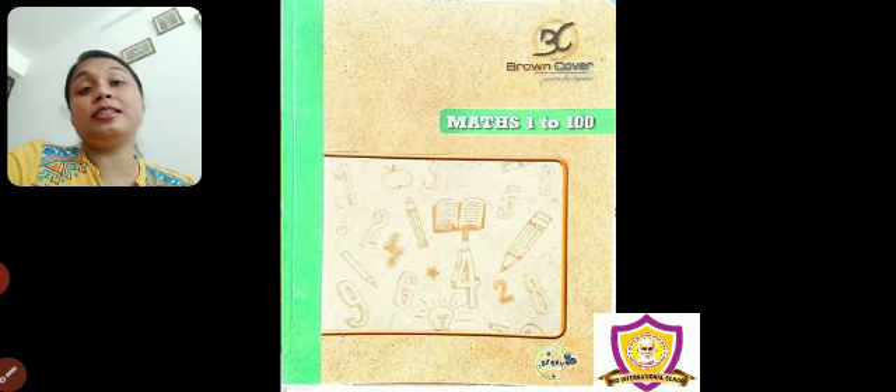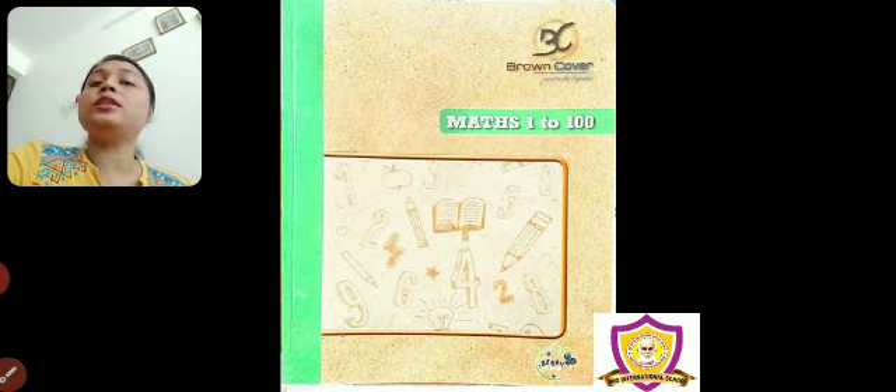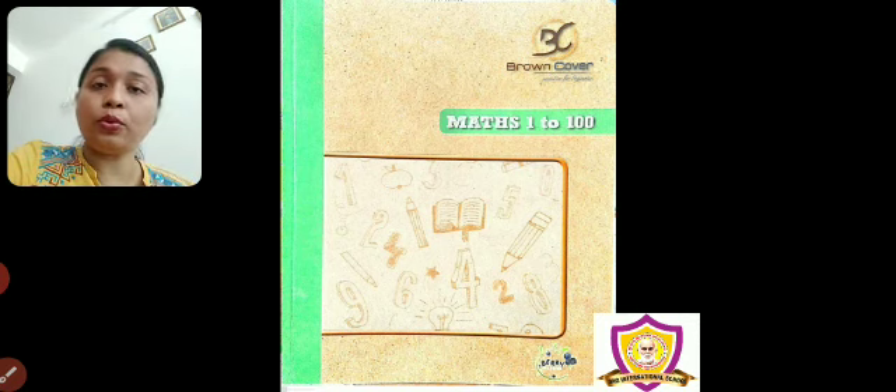Good morning. After literacy, it is time for numeracy. In today's numeracy, we will do some practice work. First, we will do number name practice. Then, we will do some counting activity.